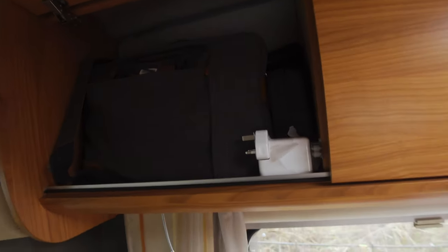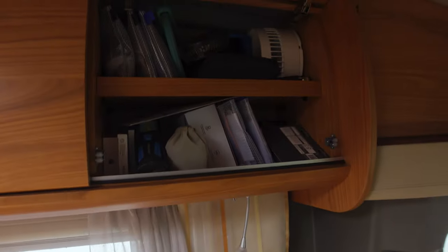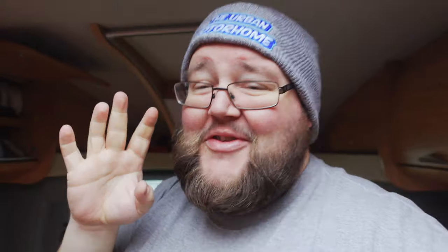In here I have got my tripod — again, nice long cupboard to fit stuff in. These two are technology: my laptop and everything, then camera gear and whatnot. This one's just got odds and ends, bits and bobs, little fans — you know, all that kind of stuff.